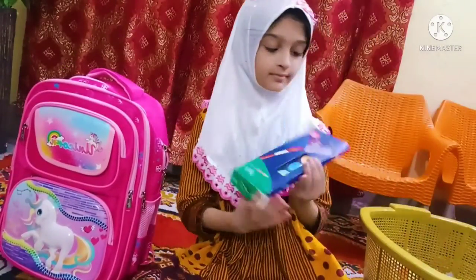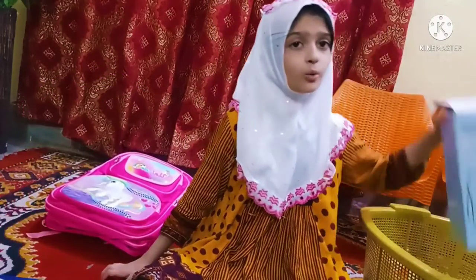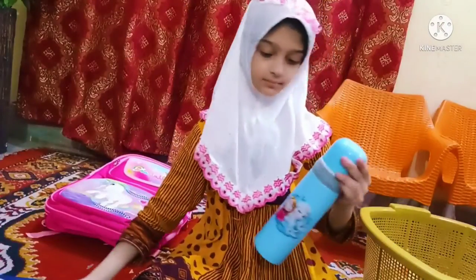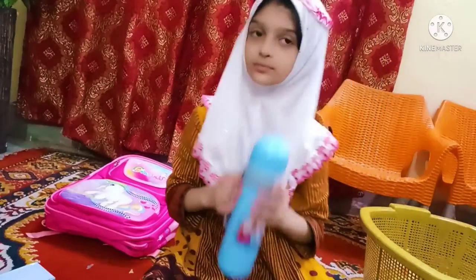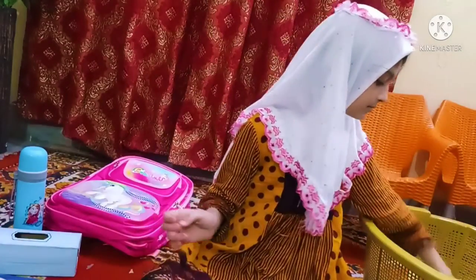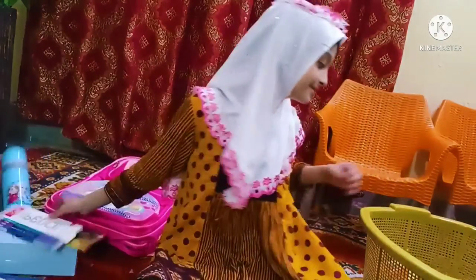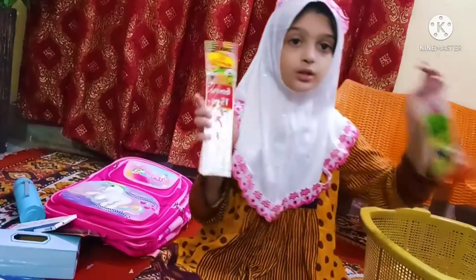Watercolors. Water bottle — blue color, Frozen water bottle. Pencil colors, 2 pencil stocks, 2 scales.